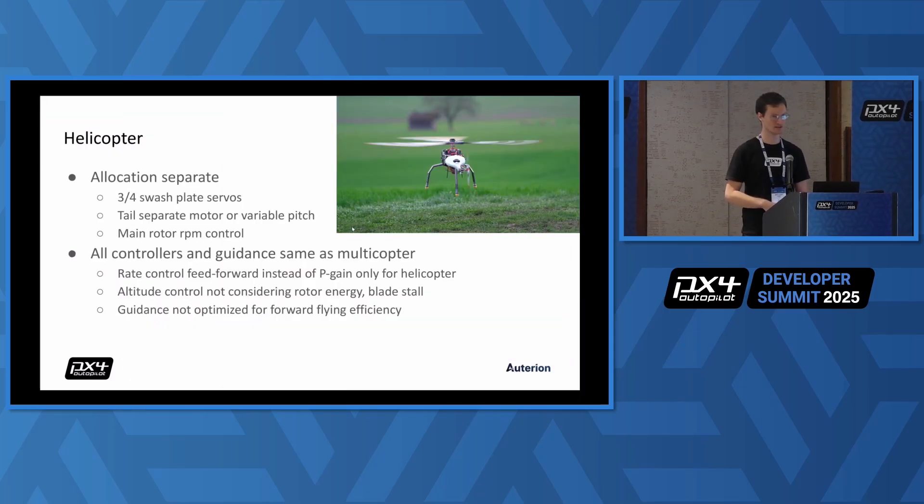A few words about helicopter support. We have helicopter allocation support in PX4. You can configure your three or four servo swashplate for helicopters. You can configure the tail as a separate motor or a variable pitch attached to the main rotor motor. We have main motor RPM control, which is something that a lot of helicopters need. All the other controllers — everything on top — is shared with multi-rotor, and the big advantage is it's all there and it all works. The disadvantage is for altitude control, there's no conservation of energy in the controller, so you might end up in blade stall in some situations. The guidance also does not include any forward flying efficiency benefits of a helicopter, so we would look forward to contributions on that side.